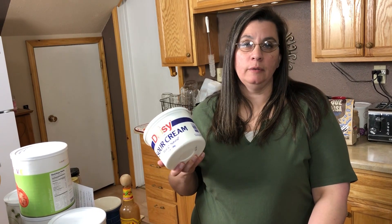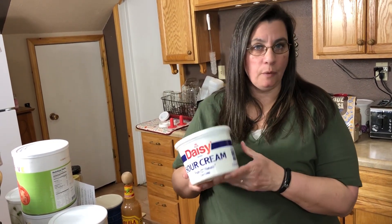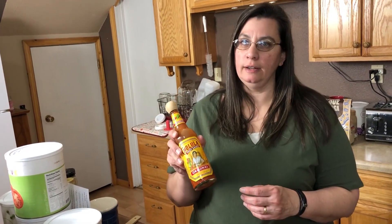Now these are not essential ingredients, however we really like to have these along with this recipe: some sour cream and some Cholula, our favorite hot sauce — a lot of flavor, not a lot of heat.